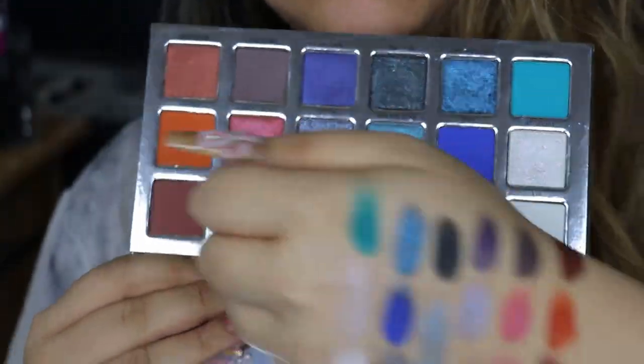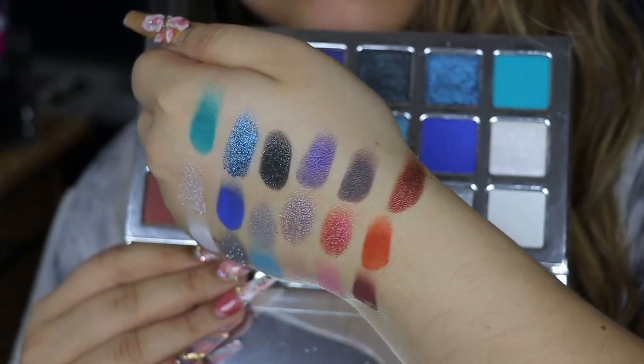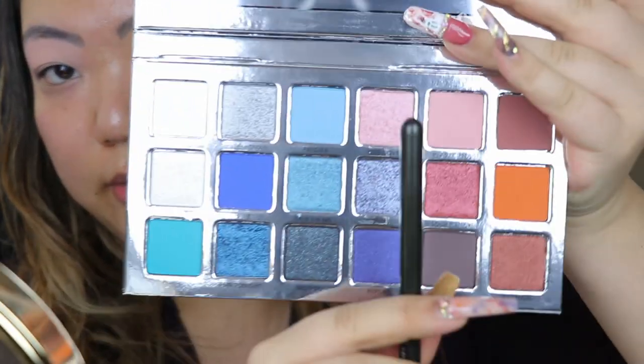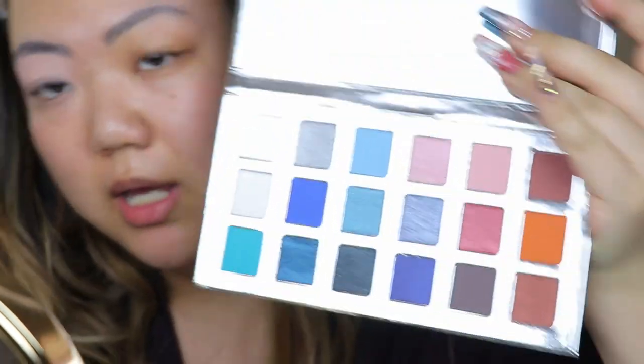The next thing I have is from House Labs, which is Lady Gaga's makeup brand. This is the Stupid Love palette — it has a pretty little card of Lady Gaga, and here are the shadows. I'm going to use the shade called Plastic Doll, which is kind of like a matte pinky color, and I'll pop that into the crease as a nice transition shade. Then I'm going to grab Stupid Love with a MAC 217.